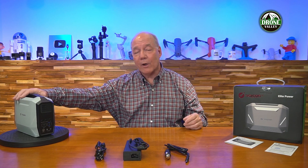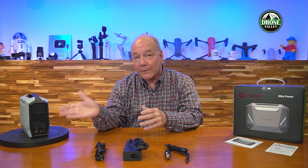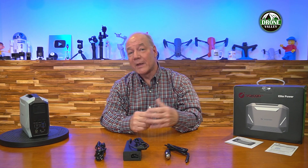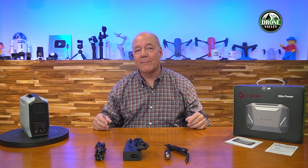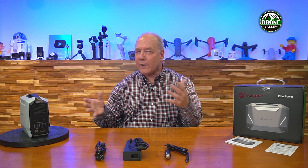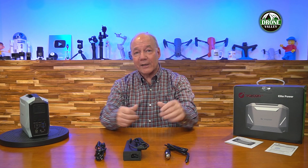This is the right unit. If you're going out for a couple of days of camping, or flying your drones and want to charge them between locations, this is the perfect solution. I hope you found this review helpful. I've been using it for a couple of weeks and it's quickly become one of the two units I take with me out in the field pretty much every time I leave the house. I think you're going to like it as well.